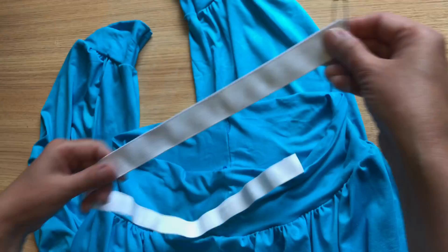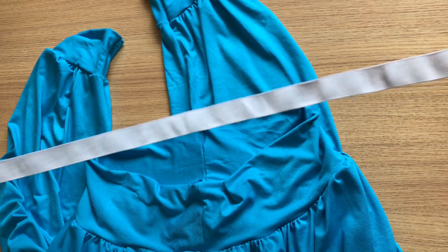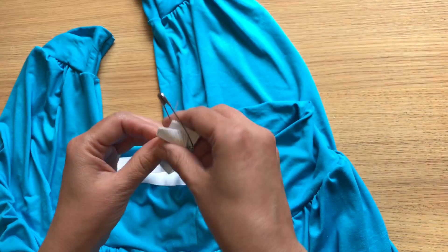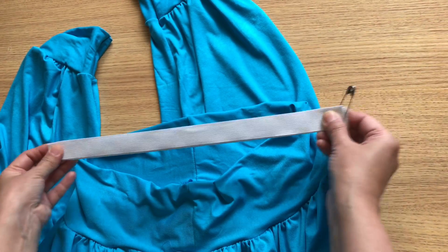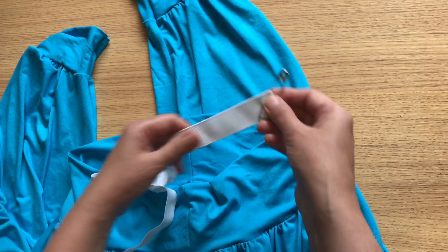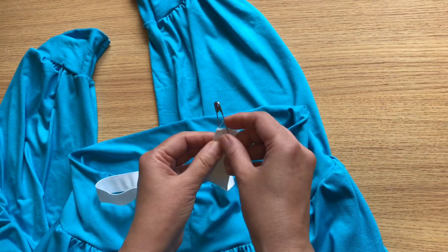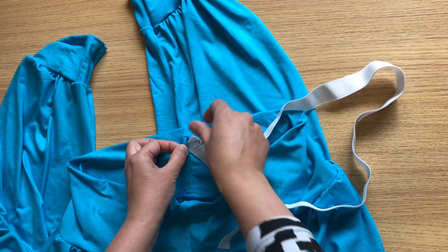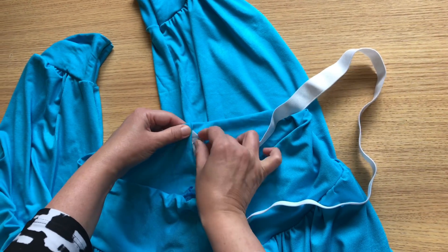Now the last step is to add elastic in this trouser. Cut it according to your waist and how tight you want your elastic to be. I have a one-inch wide elastic, and I have left a small hole in this trouser to add the elastic in.